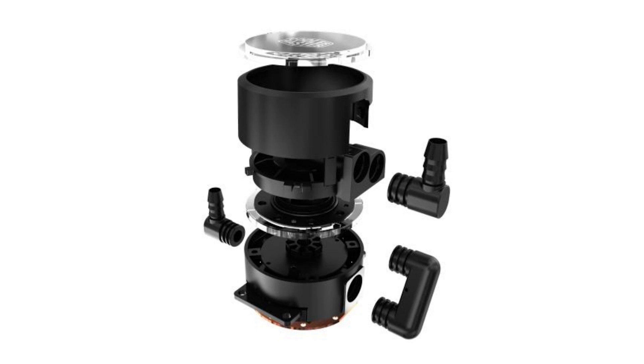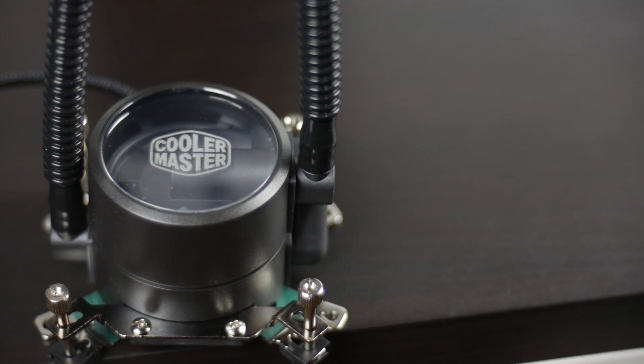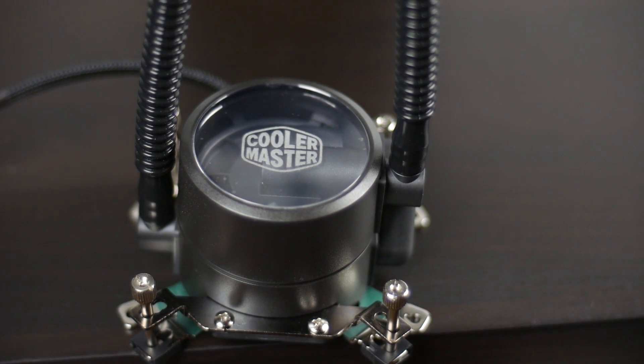Additionally, the pump moves the coolant from the upper chamber directly at the center of the water block, which in turn should be quicker and more effective for heat dissipation. Furthermore, many of the sensitive and vital components are actually located on the upper, cooler portion of the unit, which may increase the life expectancy of all the sensitive components and the entire cooling unit itself.